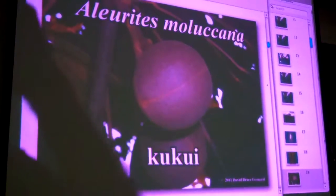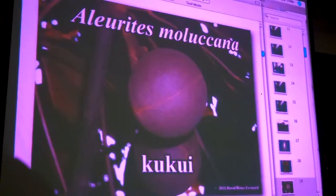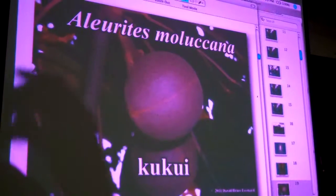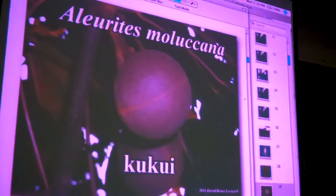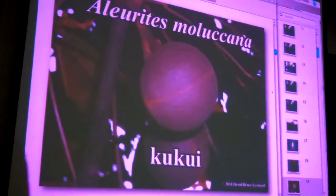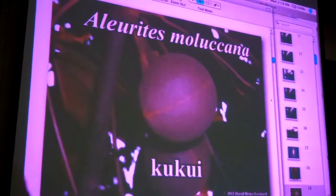That's kukui nuts. Kukui is a euphorb — it's in the Euphorbiaceae family. Euphorbs are notoriously poisonous, and if nothing else, they'll give you diarrhea. So kukui, castor, there's a bunch of spurges and things that are in that family — poinsettia.